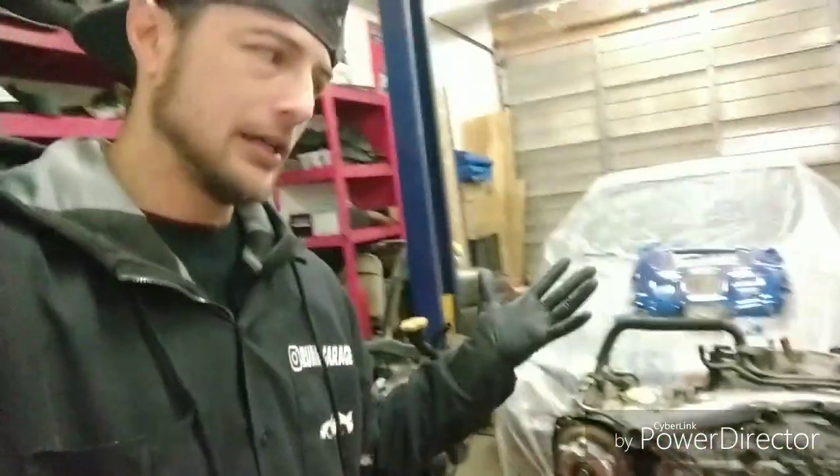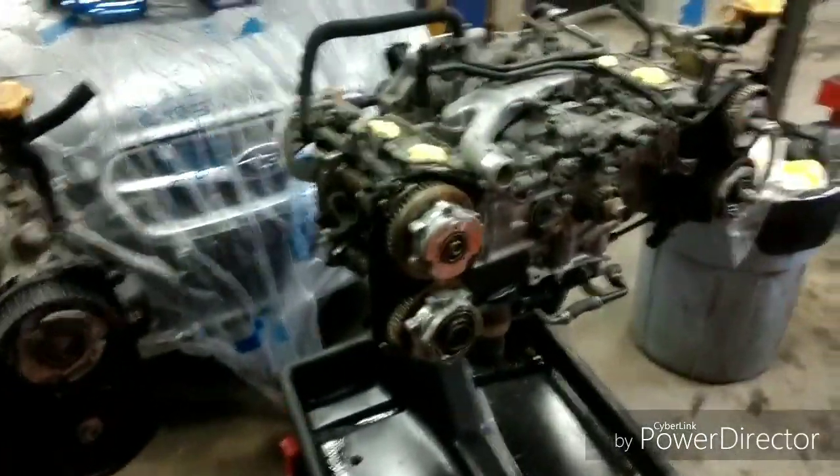The reason I didn't want to put the engine in was because of an oil leak. How silly would it be to put it in there and then have to change a valve cover gasket with the motor sitting inside? That's a lot of work for something you could have easily done before it even went in. So with that said, let's do this.